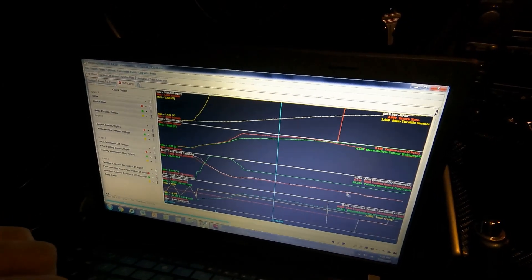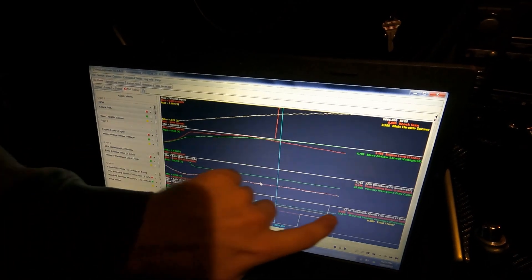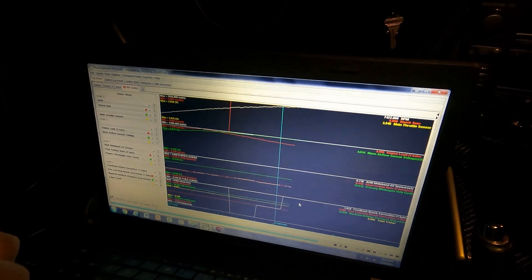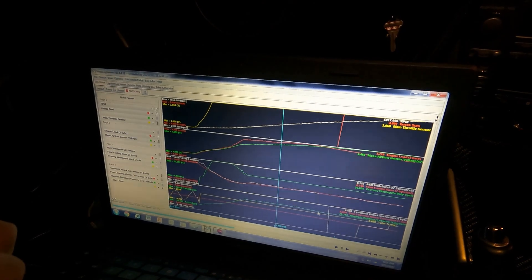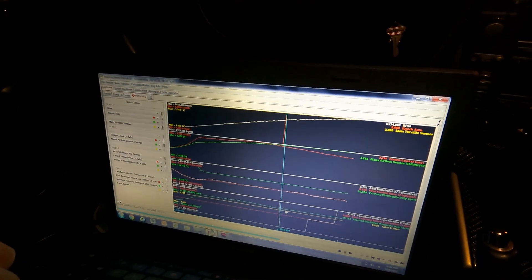You can see that green line on the bottom graph — it's just holding rock solid at 20 PSI. It dips a little down to 19, but that's okay — it's got wastegate duty cycle available, so it obviously doesn't think it needs it.